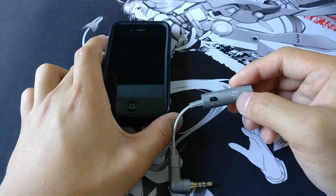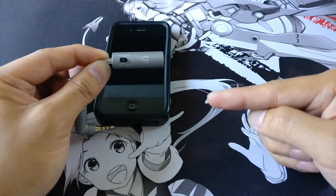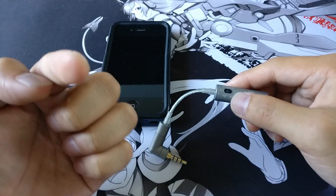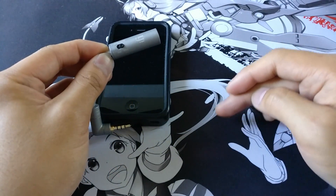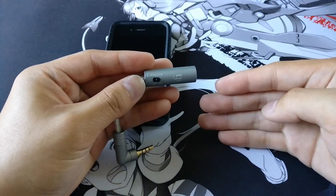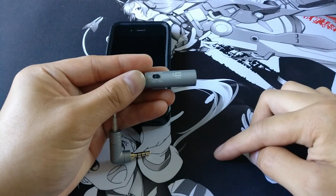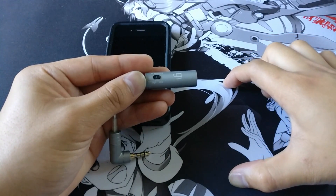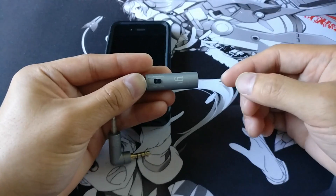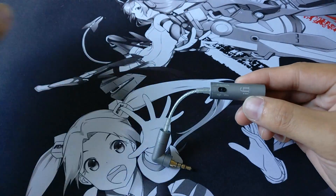One application of the IEM Match is with smartphones or other devices that use digital volume attenuation, where the steps between volume levels can be very large. On my OnePlus 3, the jump from zero to level one is huge when using sensitive in-ear monitors. With the IEM Match on the ultra setting, I can go through volume steps one, two, three, maybe four before reaching the same loudness as level one without the device — giving four extra steps of granular volume adjustment.